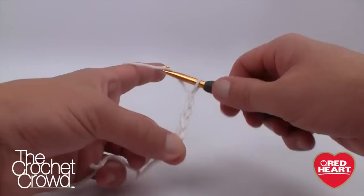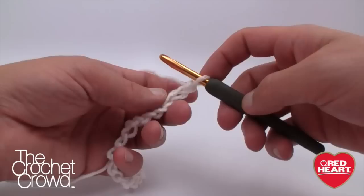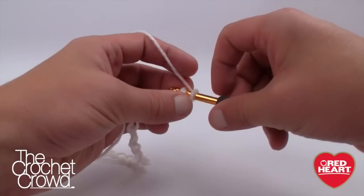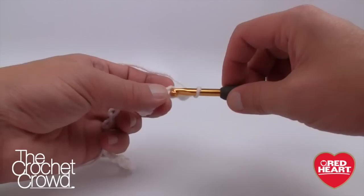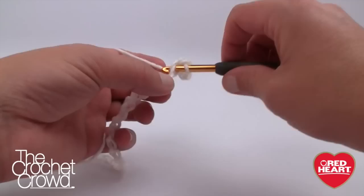Chain all the way to 27 — or 29 or 33 depending on your size. Now we're going to single crochet starting in the second chain from the hook. I recommend turning the chain upside down and going into the back loop only — this will give you a perfect edging along the bottom of the baby sweater. Just single crochet all the way across.